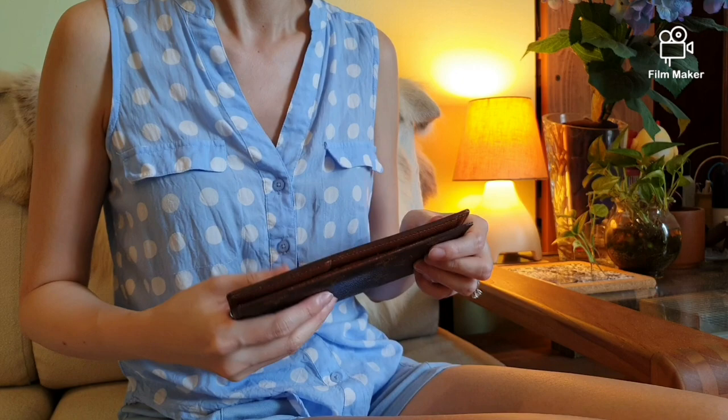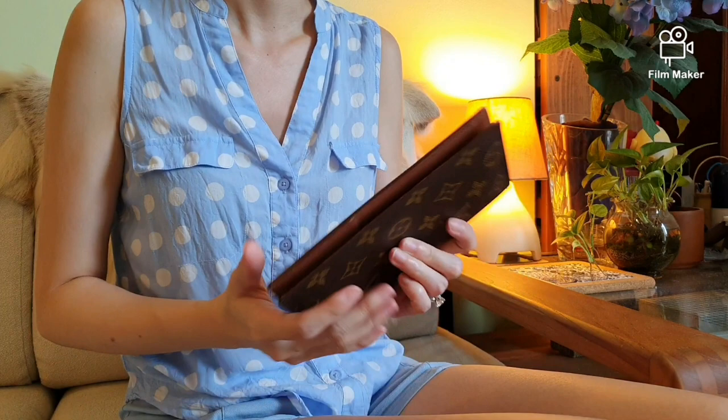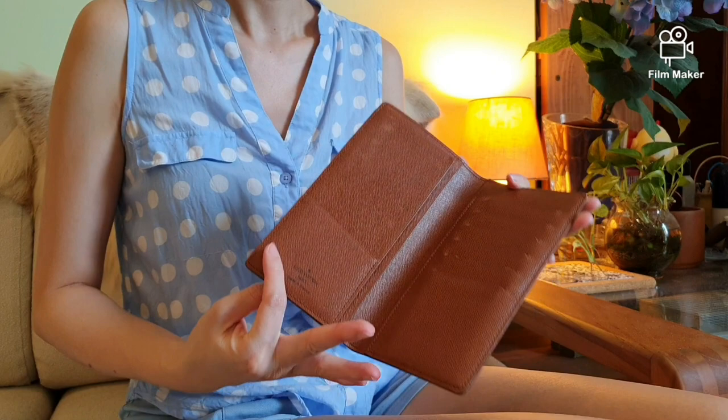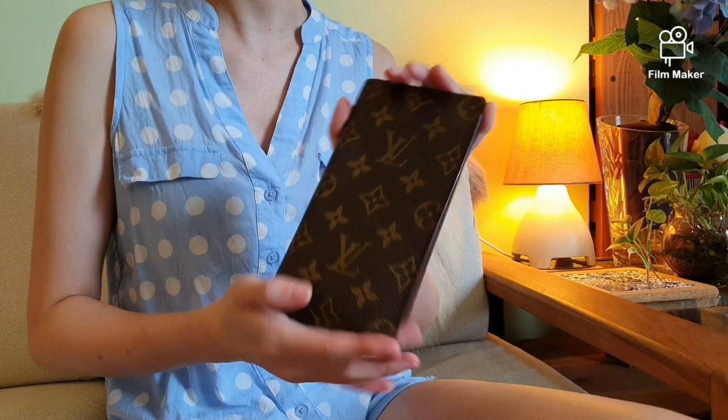I also used to own a few wallets that had the zipper around the entire wallet, but on hindsight I found those required too much hand coordination for me. Hence my solution was this bifold wallet, which opens up just like this for easy access to my cards and cash. Ever since I've owned this wallet, I have never changed it. Now let's have a look at the compartments.